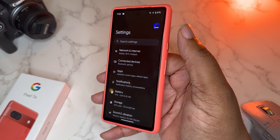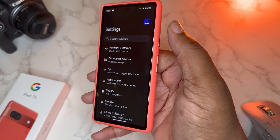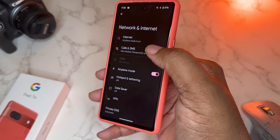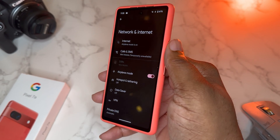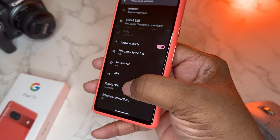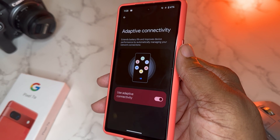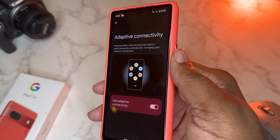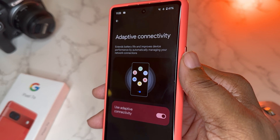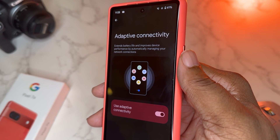We're going to start off with network and internet because network is a big part of the performance of your device — the thermals and the internet speeds you get. My phone is currently on a 5G network but also on Wi-Fi. If you go down to the bottom, Adaptive Connectivity — I have that turned on and it's been working really well for me since Android 14 and 13. Basically, this extends your battery life and improves device performance by automatically managing your network connections.